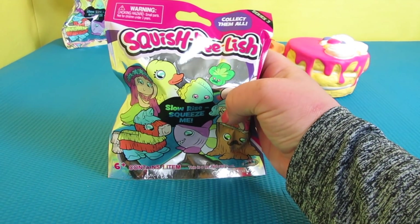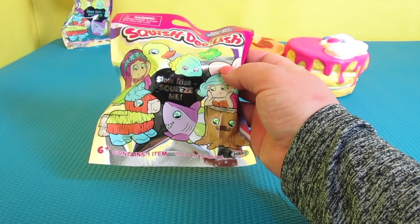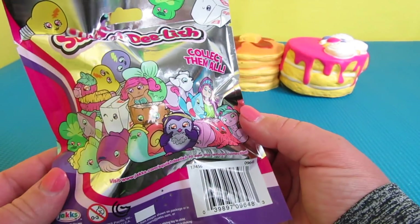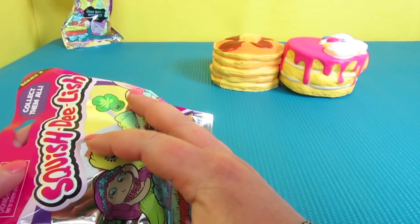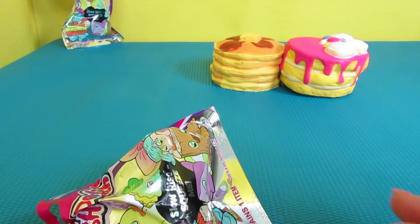Now we're going to open up these — they're called Squish-Dee-Lish. They slow rise when you squeeze them and there are six that you can collect. Here is a picture of all the ones you can collect. We've never bought these before, so I'm just hoping that both of these bags are different.